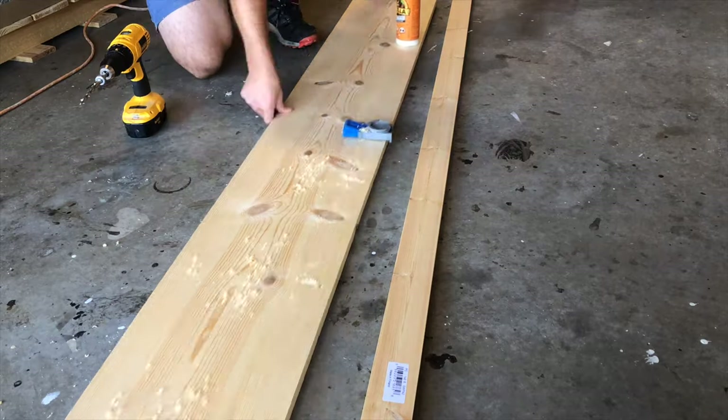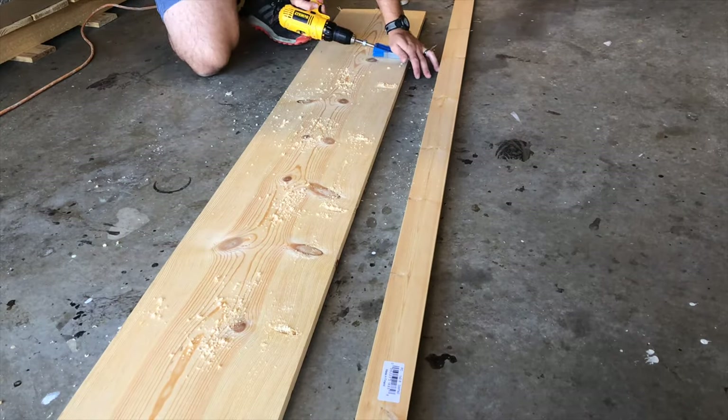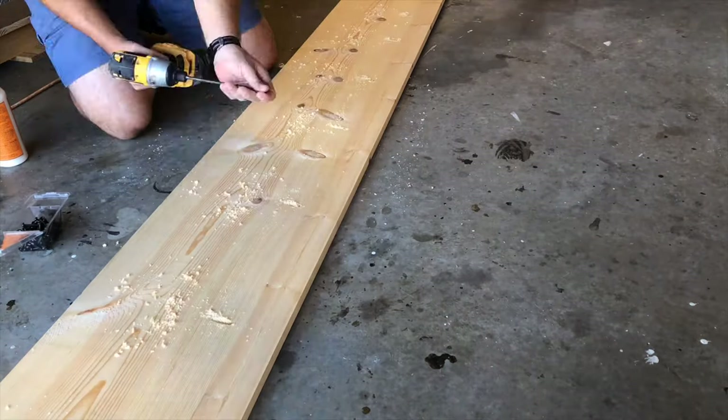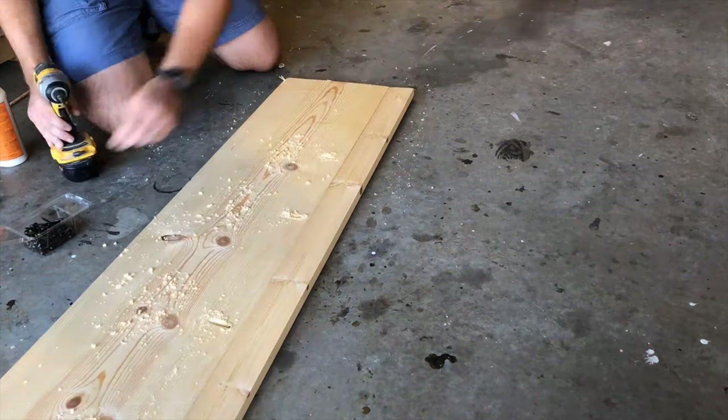Today we're going to start by making the tabletop. Drill some pocket holes in the 8-foot long 1x12. I'm making a larger board by attaching the 1x3 to the side of this with some pocket screws and wood glue.